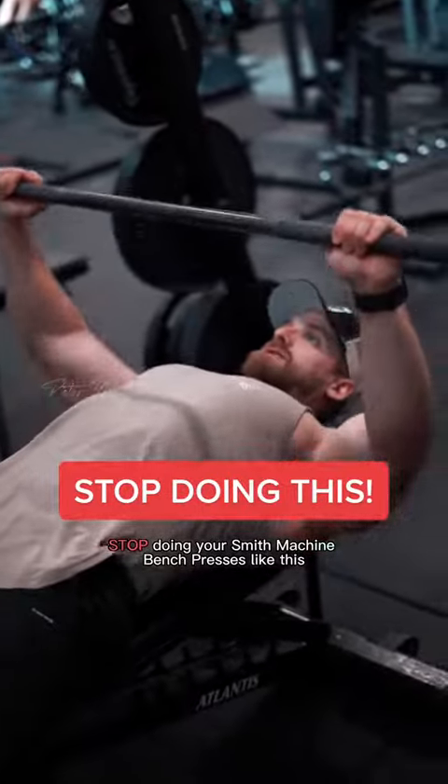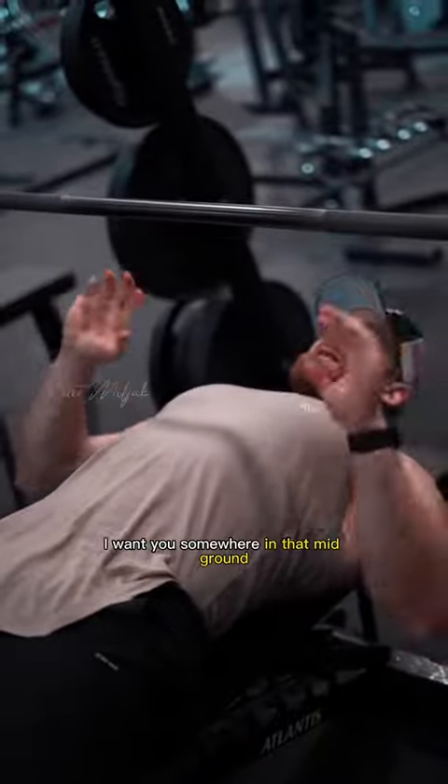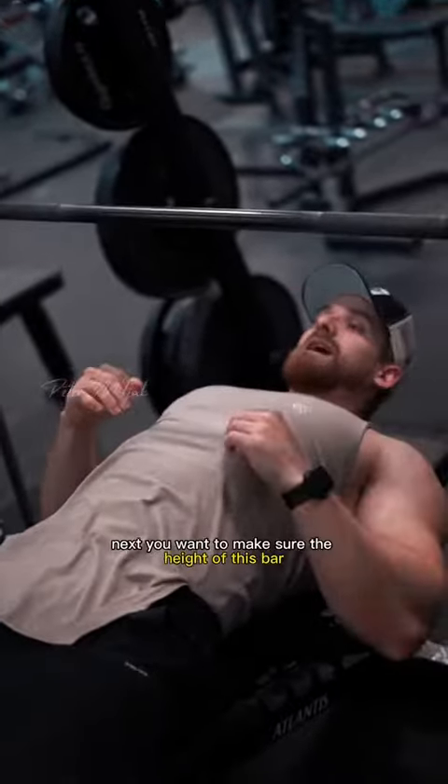Stop doing your Smith machine bench presses like this. I don't want you sitting too high up on the bench, and I also don't want you sitting too low. I want you somewhere in that mid ground that's going to allow you to bring this bar towards the nipple line or just below.